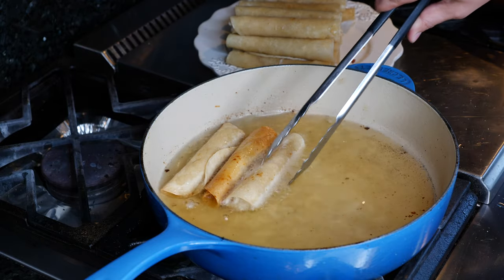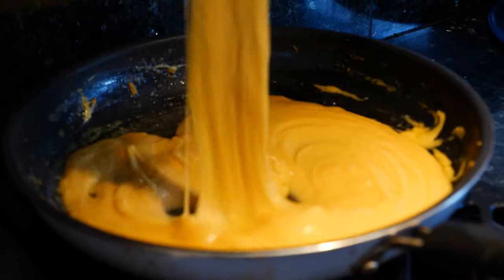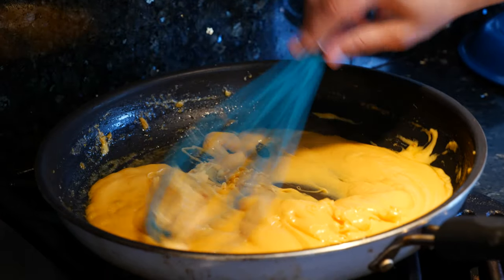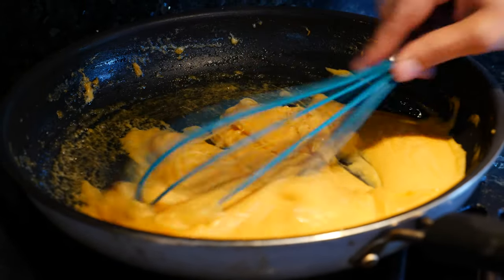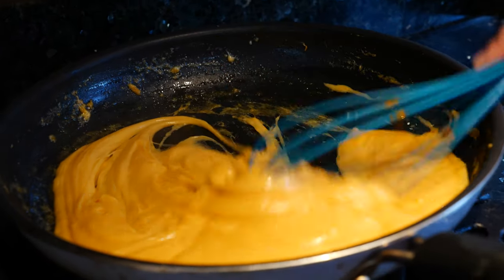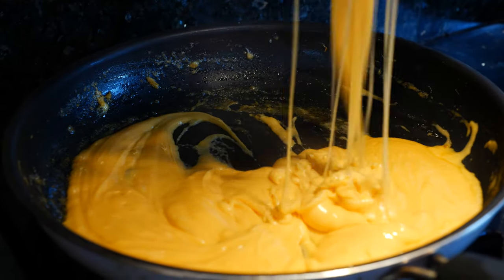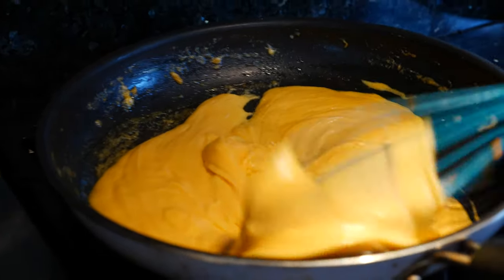I'm going to keep frying these up, and I'll see you in just a moment so I can show you what I'm going to pair them with. I'm making a nice cheesy sauce for the taquitos. All fresh — not from a can, you know I don't get down like that. My kids have been super sweet so I'm making them a nice smooth cheese sauce. Now that we've worked so hard on making these taquitos, let's go ahead and do a taste test.